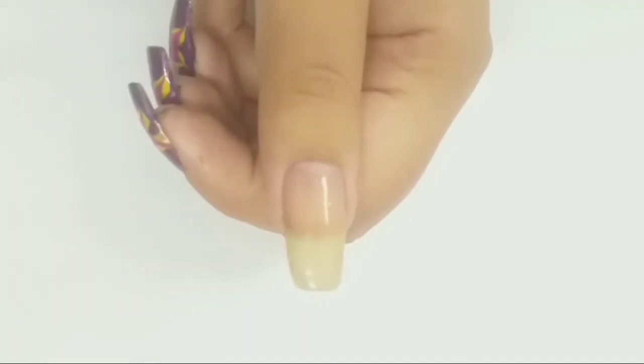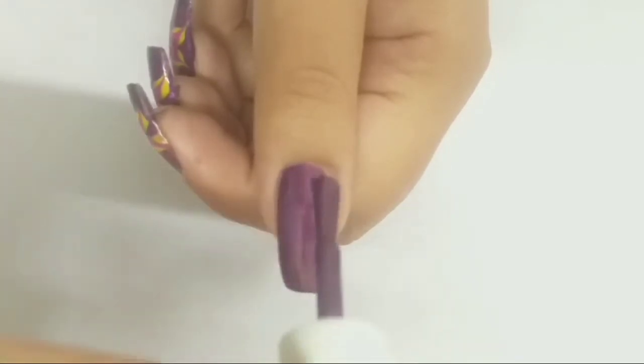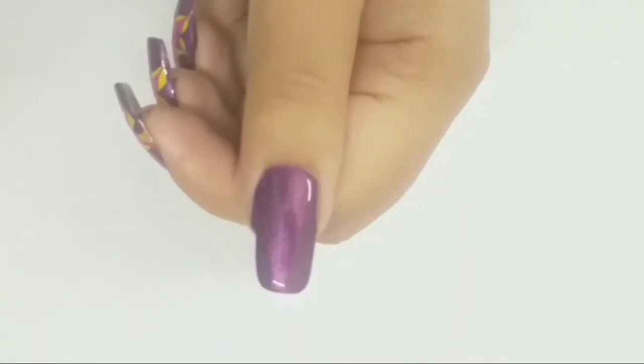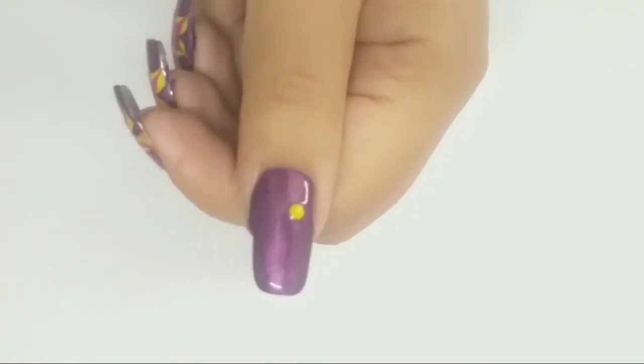Applying purple polish on my thumb. When my polish is completely wet, I am applying four dots of color yellow with the help of a medium sized dotting tool.